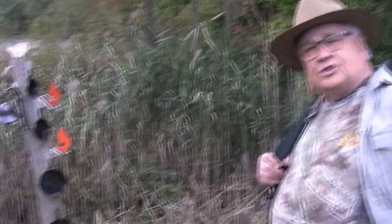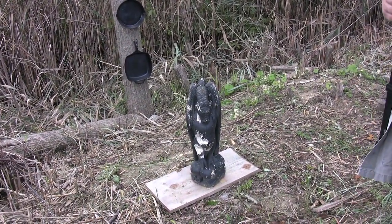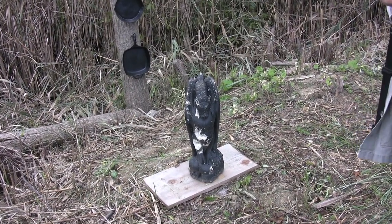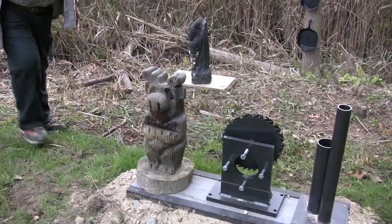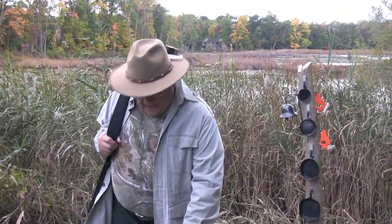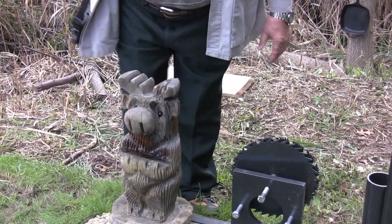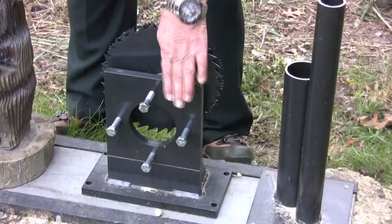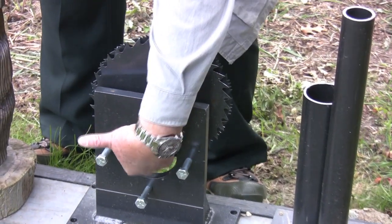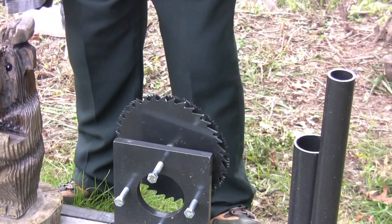Down here on the ground is an old cement gargoyle I got at a flea market — it's already been shot up around the belly a bit. Over here we've got a wooden bear, and right down in this slot we have a board with three or four targets. This is a target I made myself — I call it the 'shoot the heart' target. When pellets come through this hole and hit the blades, it makes a lot of noise so we know from 65 yards away that we hit it.